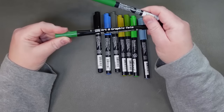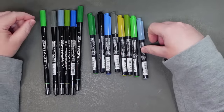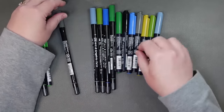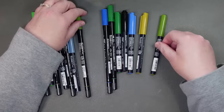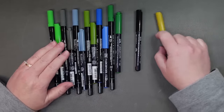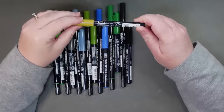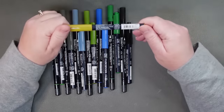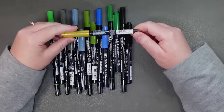These are the Zig Art and Graphic twin markers I already had — I have a set of 80. I pulled the colors that are the same: may green, gray brown, blue gray, olive green, dull blue, deep green, and black. The one color I got in the Fudebiori that I don't have in the Zig Art and Graphic twin markers is ochre. So out of purchasing eight of these Fudebiori pens, I got one new color.